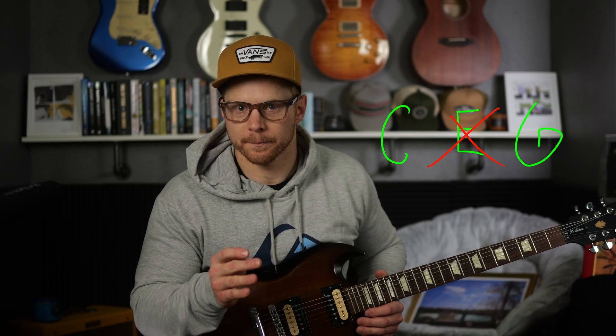By adjusting that third scale degree, you change the chord from major to minor, diminished, et cetera. But with the power chord, the third scale degree is taken out completely, so it's just the one and five notes of the major scale. That's why it's so simple — there are only two notes.